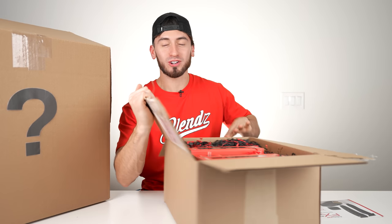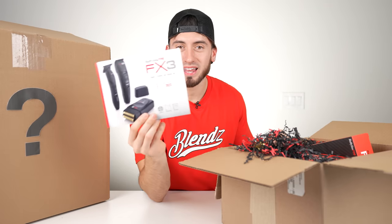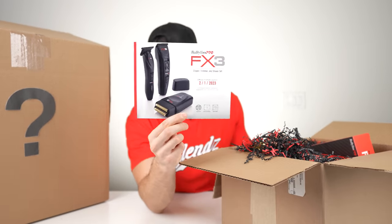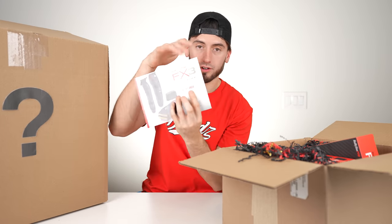No way — the first product is literally what I've been wanting for a minute. Check this out, it also matches my red shirt. So this basically came inside that box and it's the FX3s in an all-black version. I believe these were only available in Europe like a month ago — super limited — but now we have them in hand. FX3s in all black. The official in-store launch is February 1st, 2023.